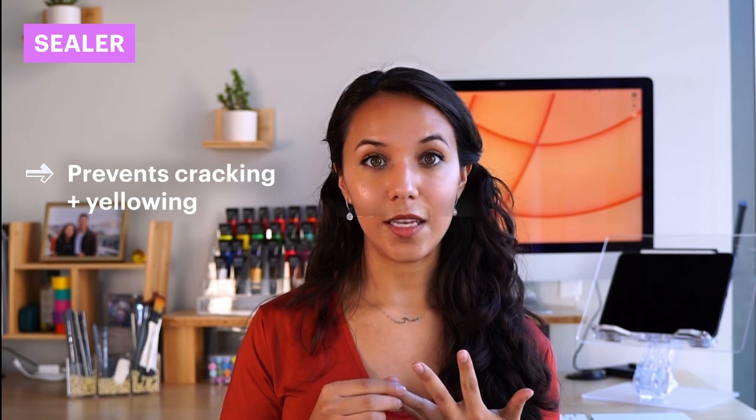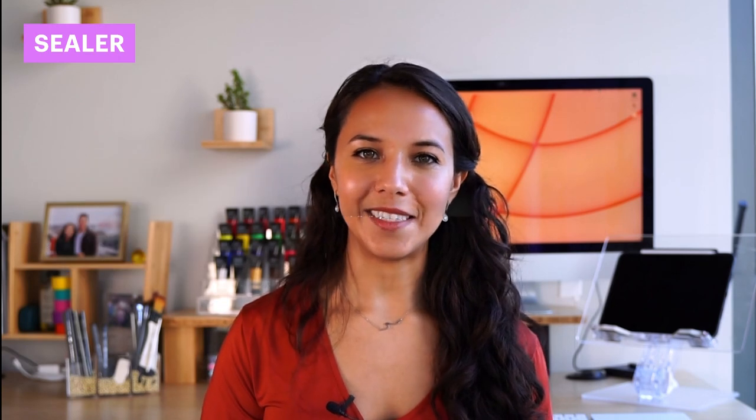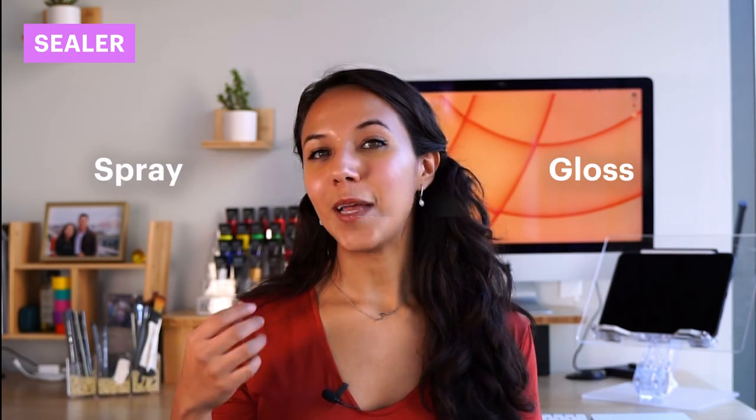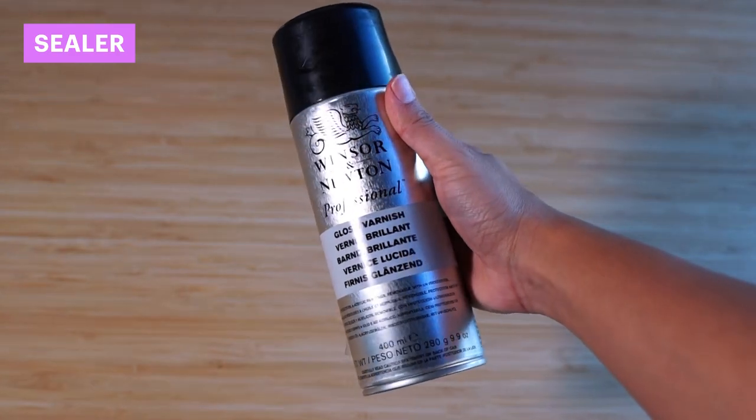Sealer is a way to lock in your finished painting. It helps prevent cracking and yellowing, as well as making your painting more resistant to water and humidity. It's definitely a must to seal your painting, especially after you've spent so much time creating it. Sealers come in spray and gloss form — the type you choose depends on your preference for whether you'd like to spray it over your canvas or apply a glue-like layer over the top. I personally like to use spray, but just make sure you don't spray too close to your canvas because you run the risk of smudging your painting or applying too much varnish in one area, which can make your painting look splotchy — something I've unfortunately done a couple of times.